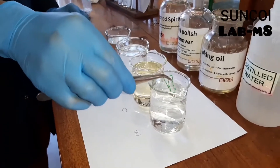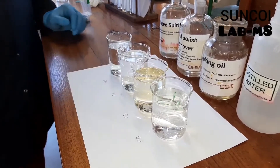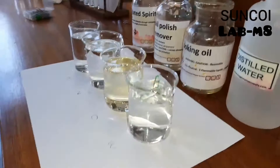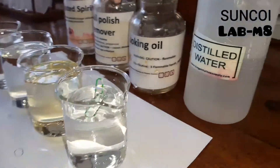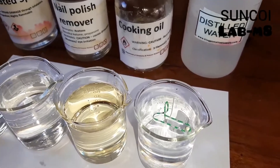Javu will now try to float the paper clip on water. As you can see, the clip clearly floats on water. You need to explain why in your prac report, in terms of intermolecular forces.